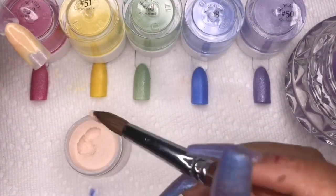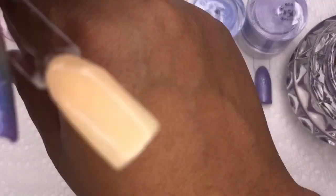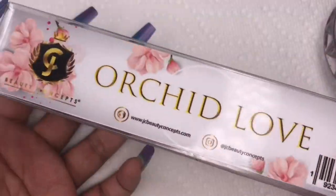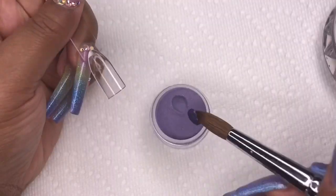Then color number 47 is a very nice nude color. This nude doesn't quite suit me and I don't really like it that much for myself, but I can do a lot of designs with it and it also has a bit of shimmer. That wraps up the Hawaiian Tropics collection.